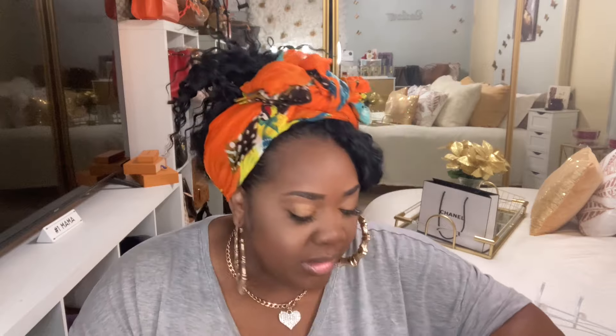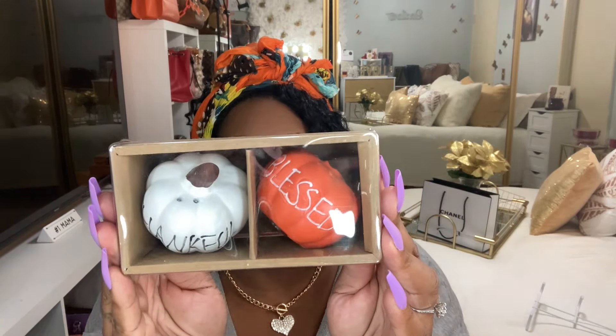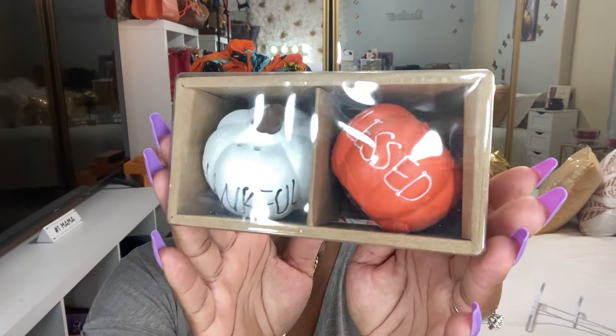I finally found this! The bag looked like it didn't have much but now it looks full. Before we get into the beauty stuff — I found the salt and pepper shakers in the shape of a pumpkin. One says 'Blessed' and one says 'Thankful.' Let me open this up for you guys. Dollar Tree has some good stuff! I need to clean this out and let it air dry for a few days before putting anything in it.